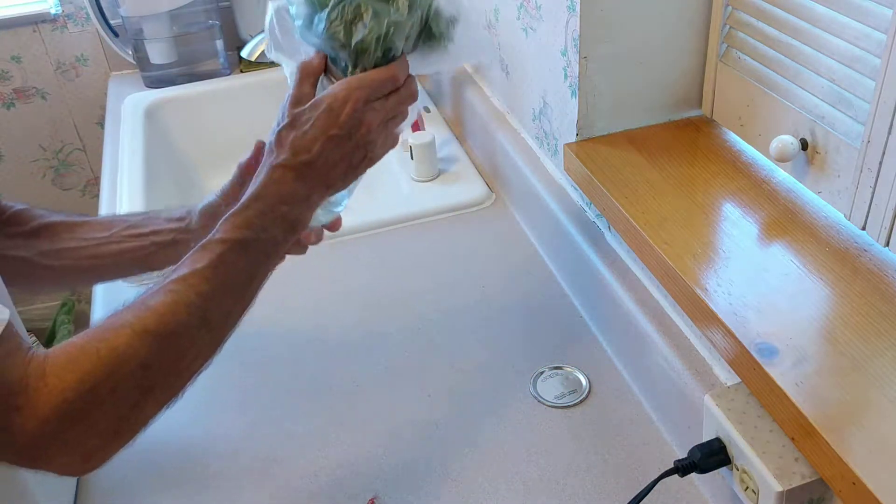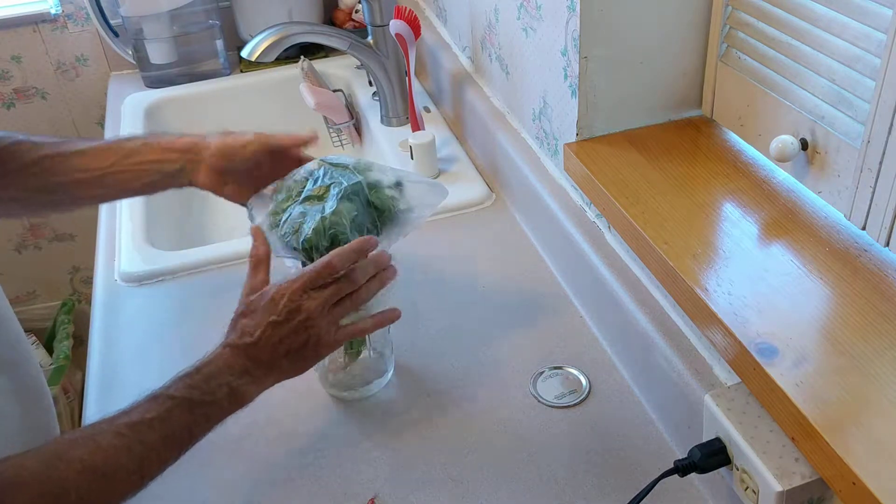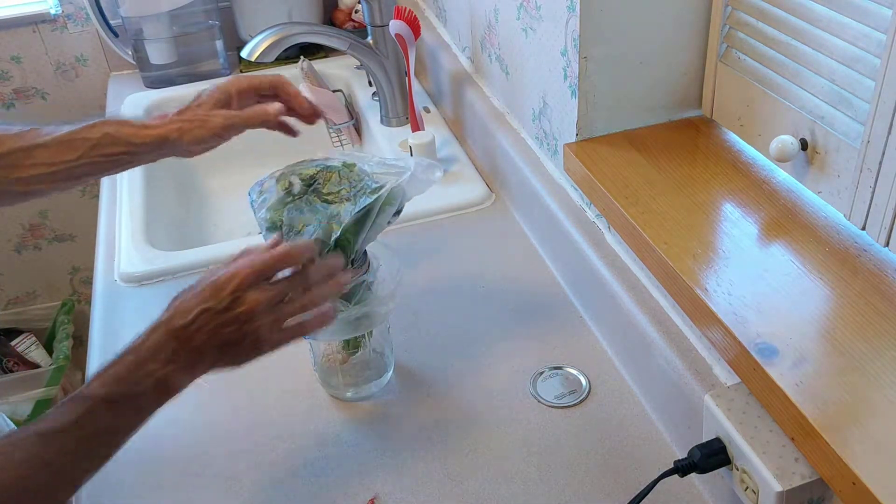And then just close that up. That's going to keep the cilantro nice and fresh.